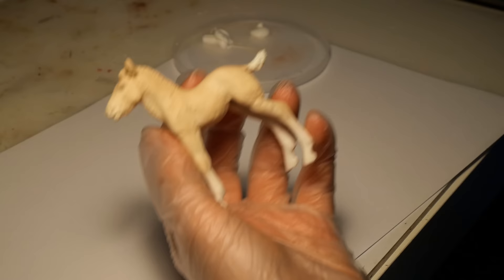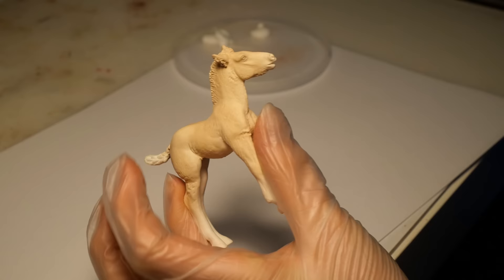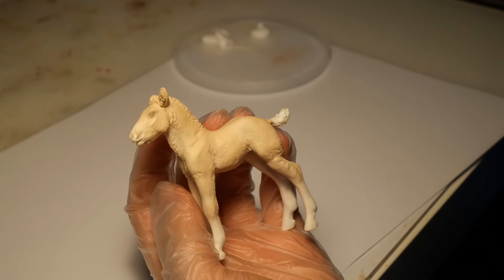After about four layers of pastel, she is virtually grain-free and the color I want. I think the gloss varnish, as well as doing even lighter layers of pastel, all help to create a smooth color.